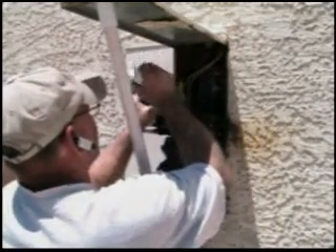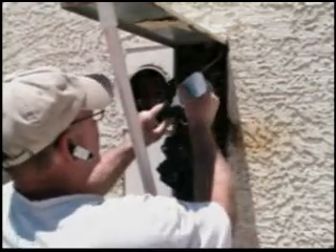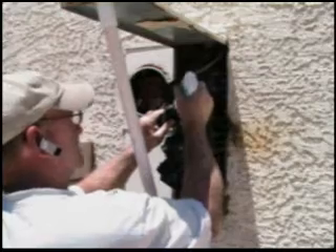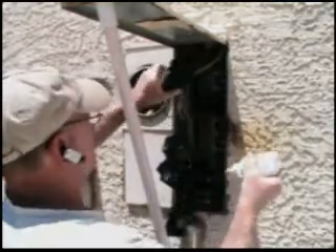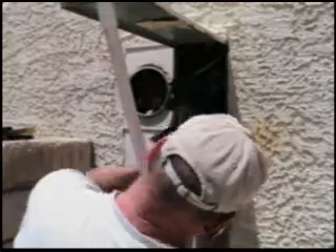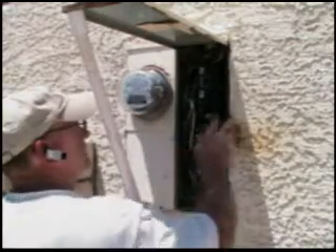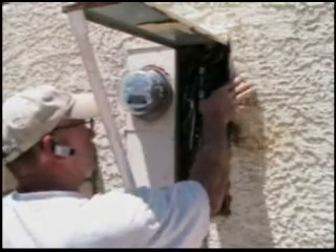I'm going to Deox every single one of these breakers just to make sure that we don't get any oxidation or heat, which was the main cause of this failure to begin with. We're going to go ahead and put the main in and energize the entire panel.